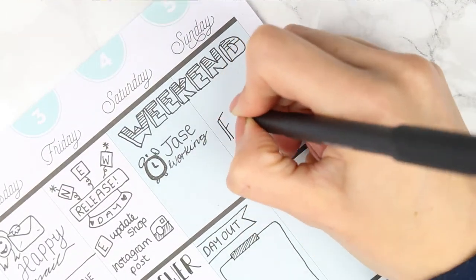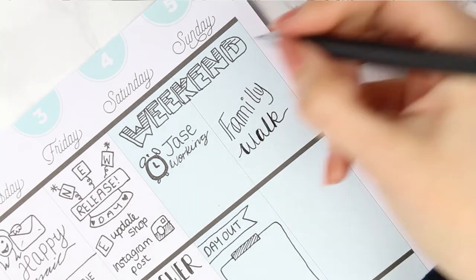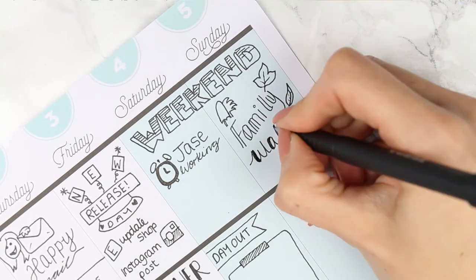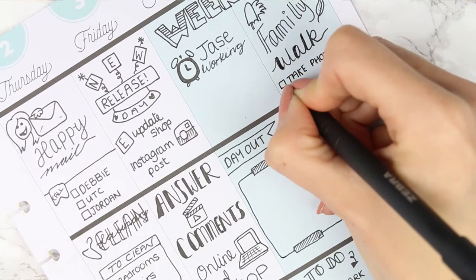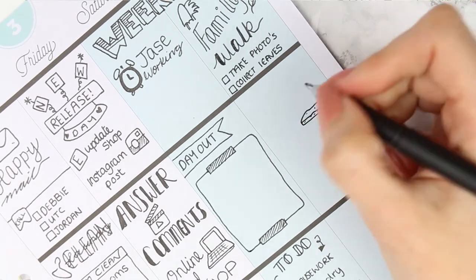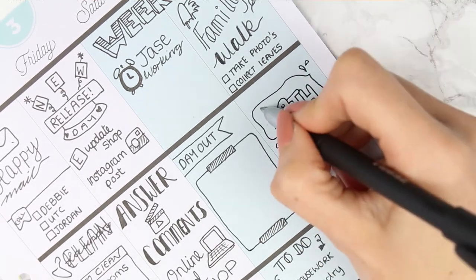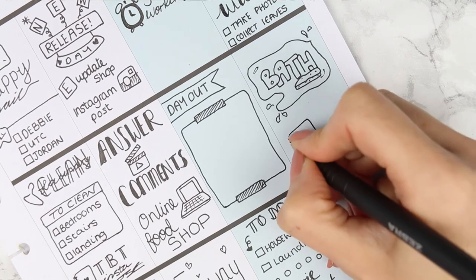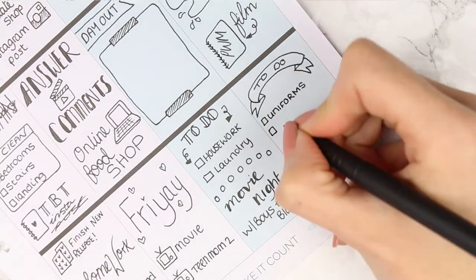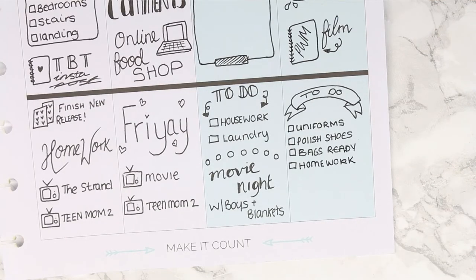For Sunday morning we usually go out for a family walk, so I wrote 'family walk' and drew a few leaves since we'll probably walk in the woods. When we come home I'll give all the kids a bath — I wrote 'bath' with a sponge that doesn't quite look like a sponge and a splash of water around it. I also want to film next week's plan with me, so I drew a little planner and wrote 'film.' The to-do list is the same every Sunday — getting things ready for school.